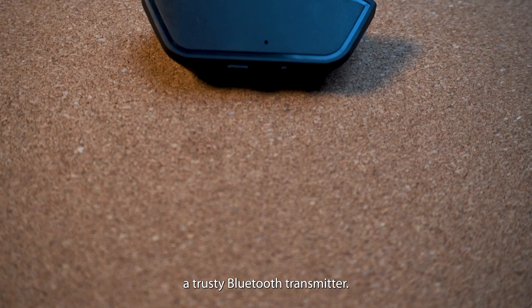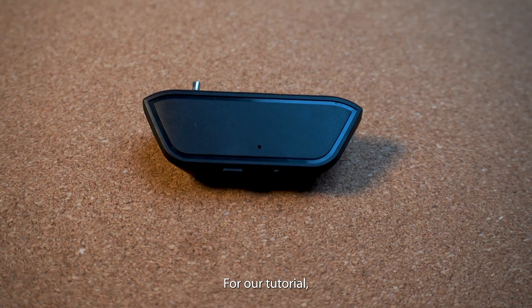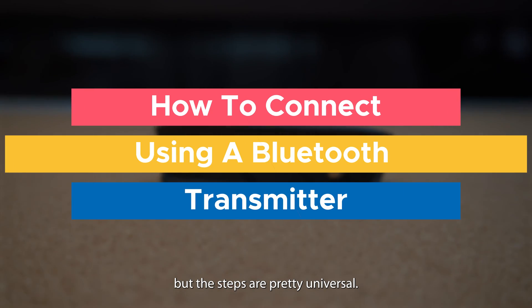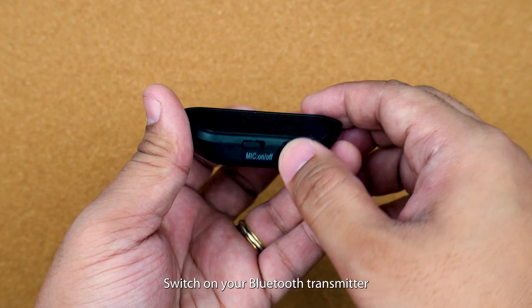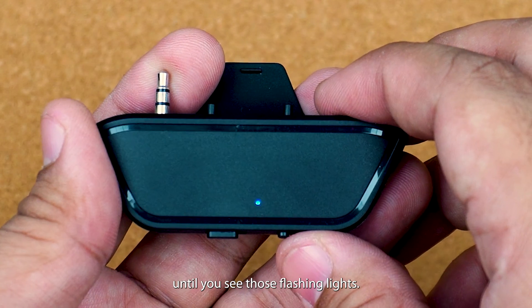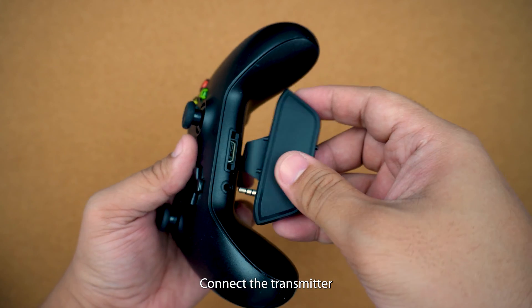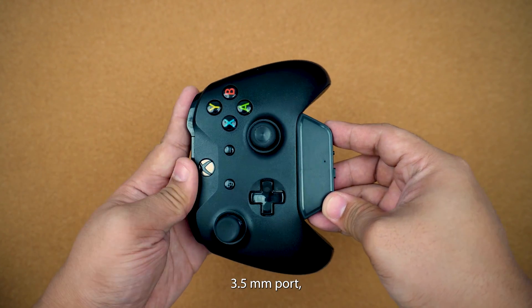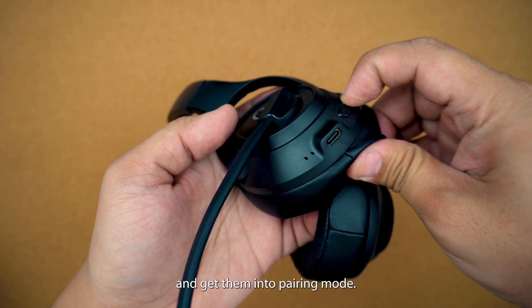First up, you'll need a trusty Bluetooth transmitter. For our tutorial, we'll use the X1 Bluetooth transmitter, but the steps are pretty universal. Here's how to set it up. Switch on your Bluetooth transmitter by holding down the power button until you see those flashy lights. Connect the transmitter to your Xbox controller's 3.5 millimeter port. Turn on your headphones and get them into pairing mode.